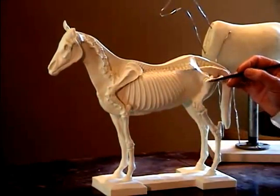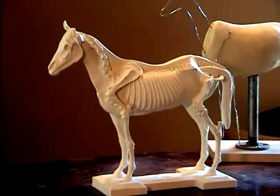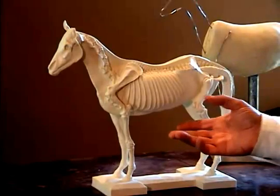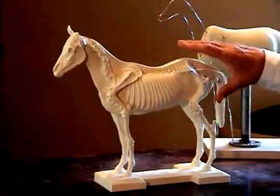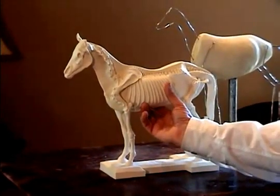Even the joint going into the sacrum is very important. I'm going to turn the study around now and show you these landmarks on the muscle side of this study.